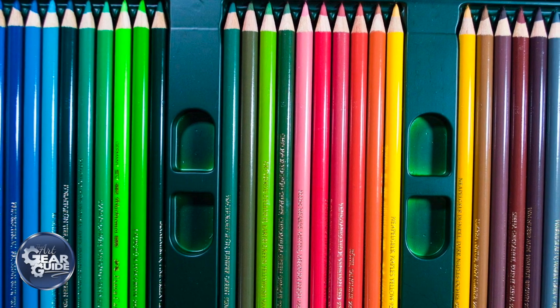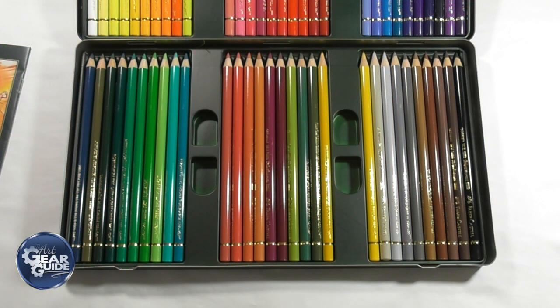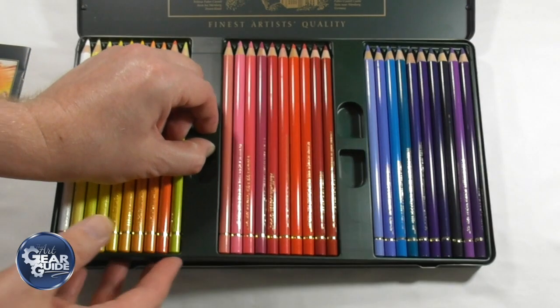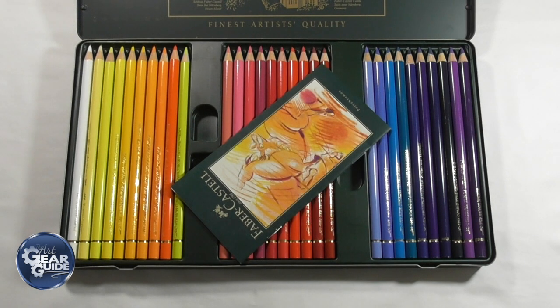I wanted to run this competition as long as possible, but ideally I'd like to do the draw and have the pencils sent out to the winner before Christmas. In order to do that, the plan is to do the draw around the 10th or 15th of December, which still gives me time to post even over to America if I send it first class or recorded delivery. So I'll do the draw on the 10th of December.